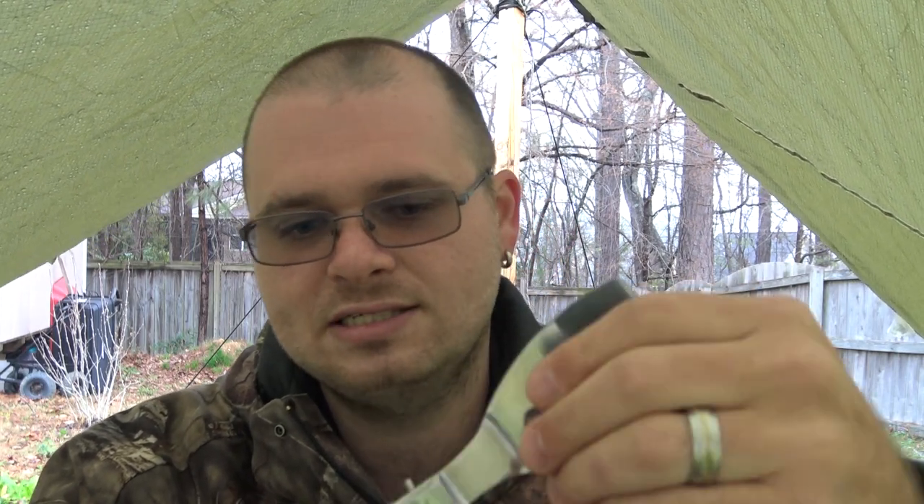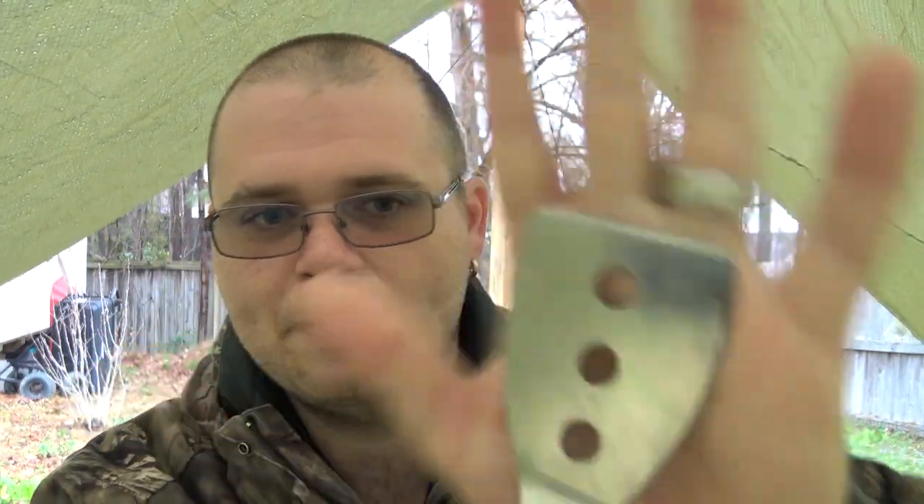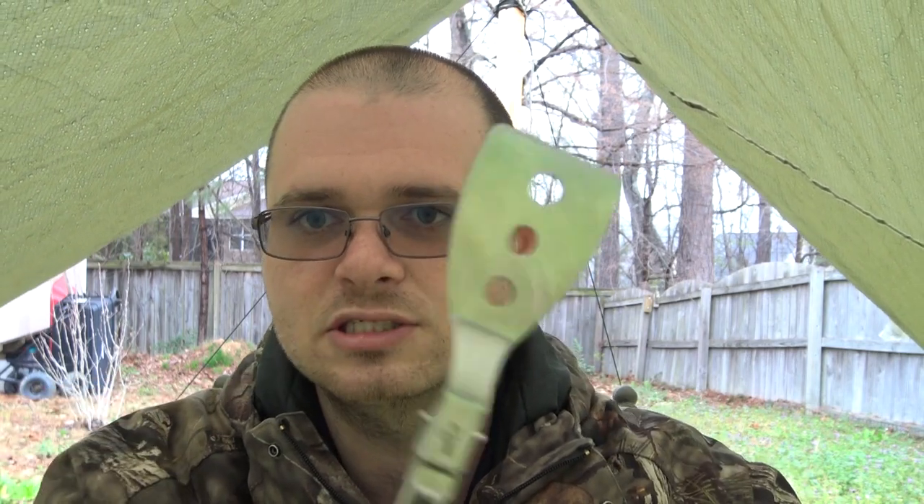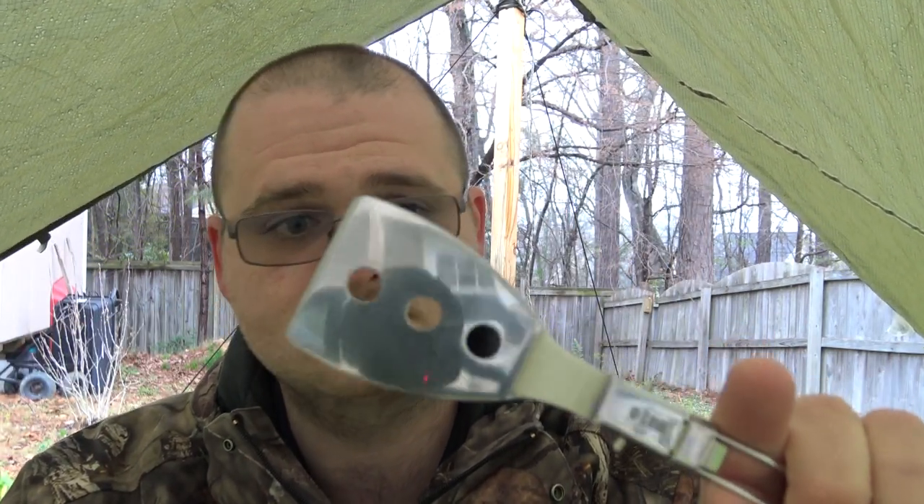I love it. It's nice and secure, doesn't fold up unless you want it to. It's the perfect size for a camp pot, even a smaller size camp pot. I've used this to make eggs, I've used it to mix different types of pre-made meals. I've never had a problem with it — I absolutely love everything about the spatula.